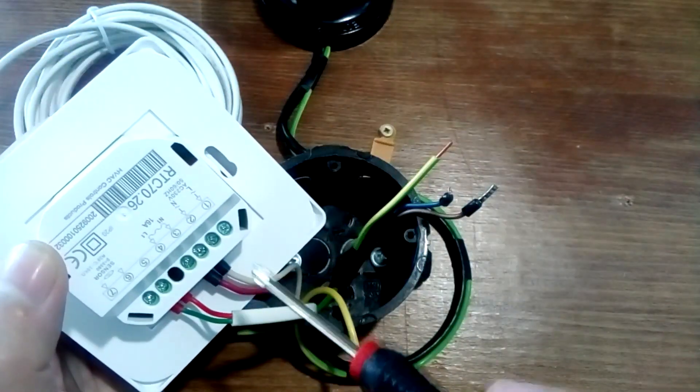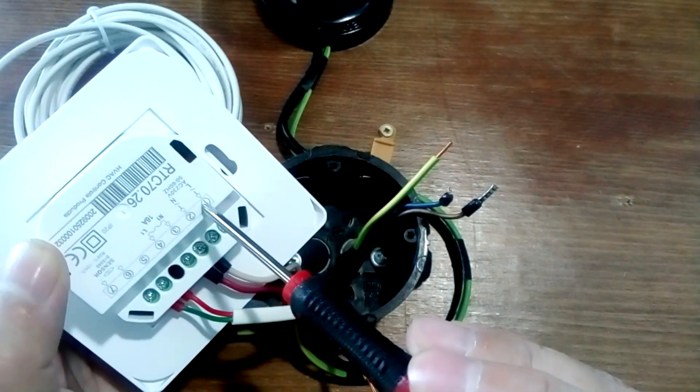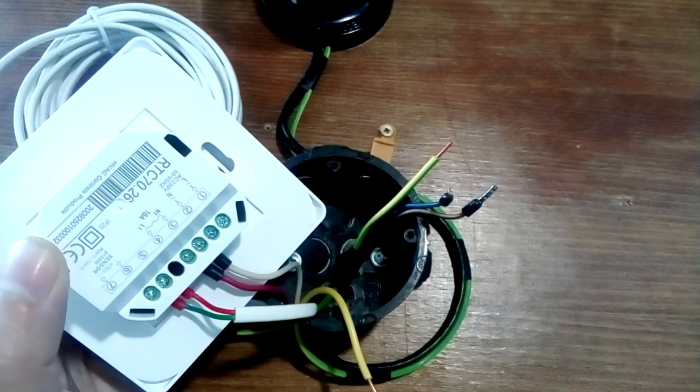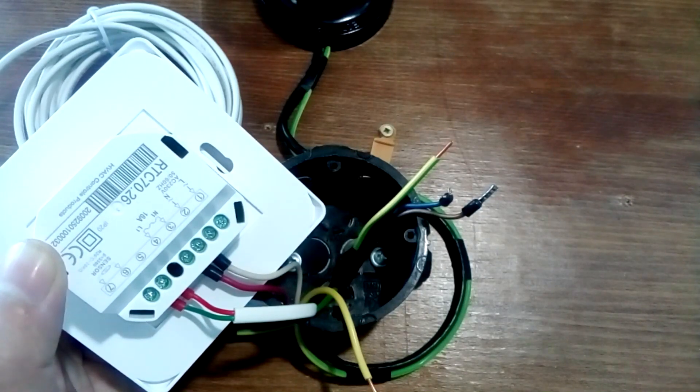Next we connect the power to the thermostat. The phase is indicated here and zero here — they cannot be confused, since the thermostat only interrupts the phase. If we mix it up, then the phase will be constantly supplied to the warm floor, even if the thermostat is turned off.